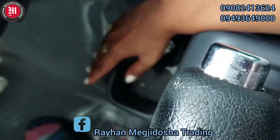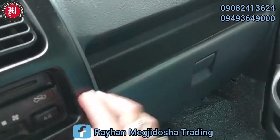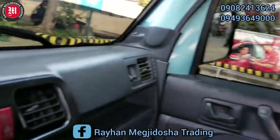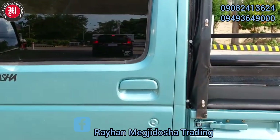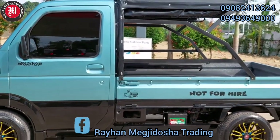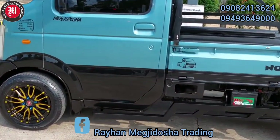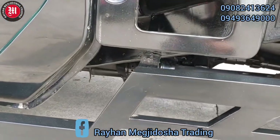Mayroon din po siyang cup holder dito, yung kanyang glove box. Check po natin sa likod — list of inclusions po natin: yung ating brand new battery, brand new upholstery, brand new engine oil, gear oil, at bago din po ang spark plugs nito. Ayan po yung kanyang under chassis, malinis po.